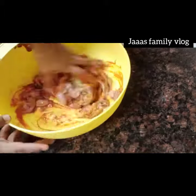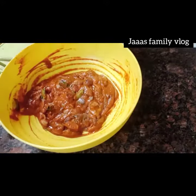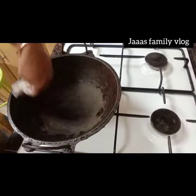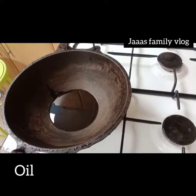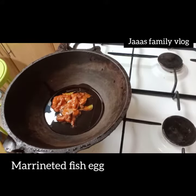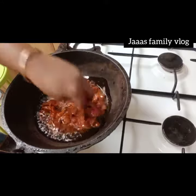Mix it in a small bit. Add a bit of oil and mix the oil in it.